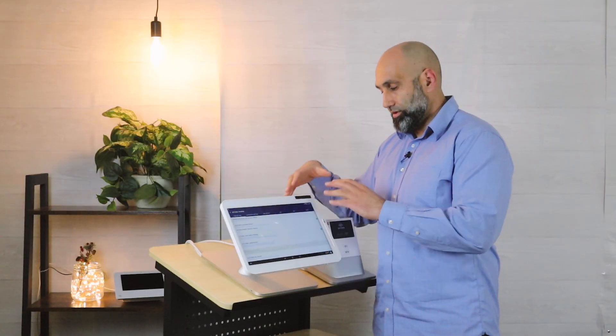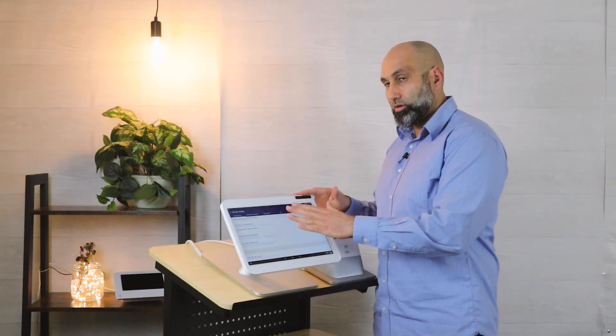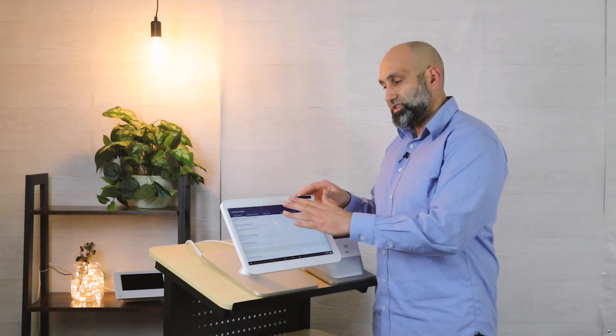99% of the time you want to choose 'This Device' — the one you're standing in front of, the one where you want the orders to print. If you want a different device to print, I recommend you walk up to that device, go to the Smart Online Order app, press Settings and Printing from there.